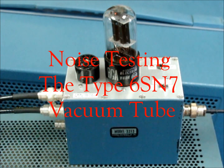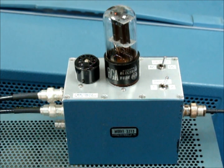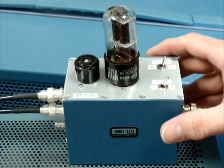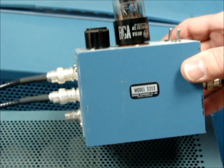Welcome to Brent Jesse Recording and Supply. This is another video — this time we're going to be doing noise testing on six SN7 tubes with a new noise test fixture that we have here at audiotubes.com.